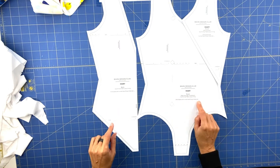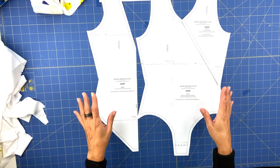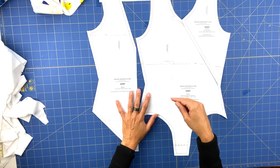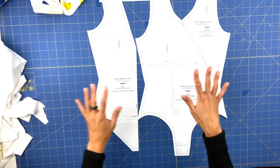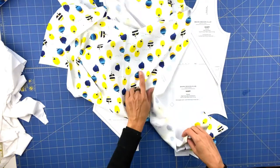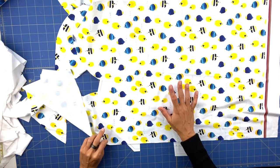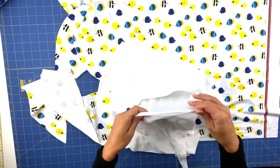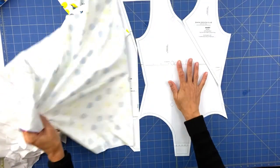The first thing you need to do is write down on your pattern which size you have printed, so you are sure you'll remember later. Don't forget to only print your size. If you have questions regarding that, there is a link down below where you can learn how to print the PDF layered files. For the fabrics, I'm going to use this fabric with fishes — I really love it — and I think it will be very beautiful combined with a mother-daughter swimsuit.